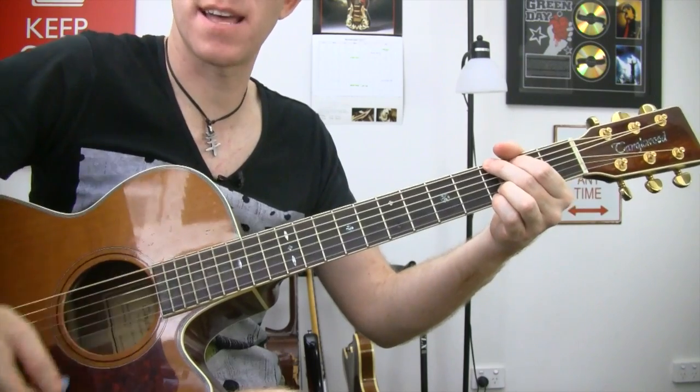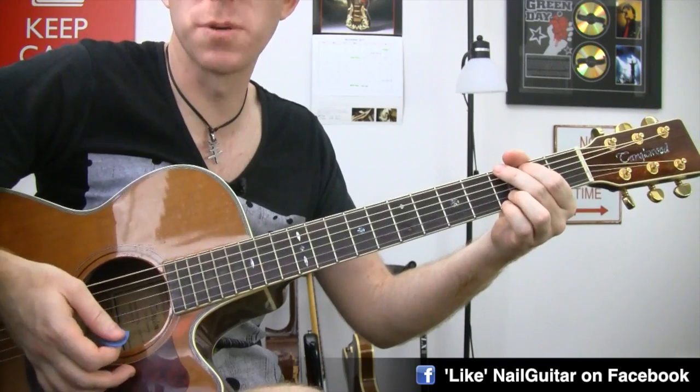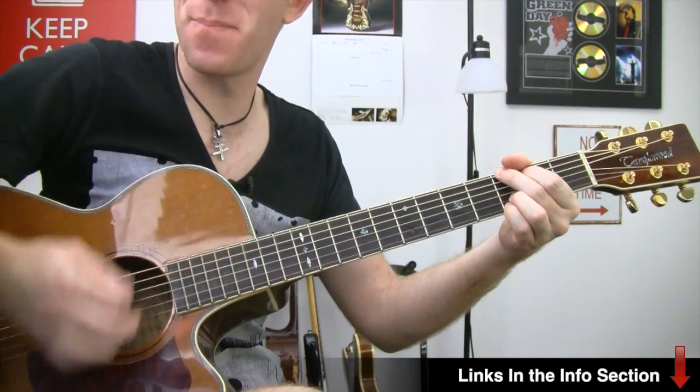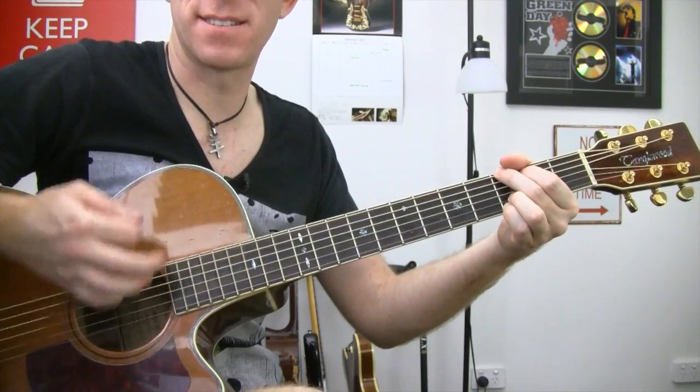Try it with me. Down, miss, down, down, up, up, down, down. Super slow: down, miss, down, down, up, up, down, down.